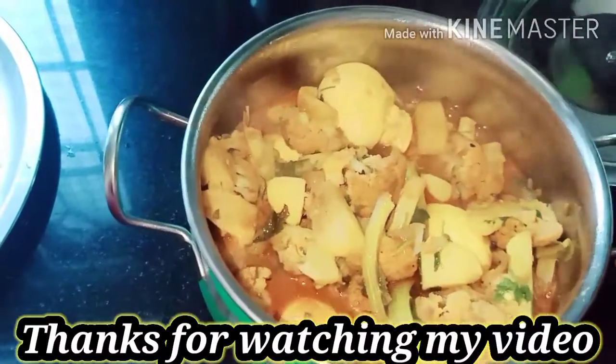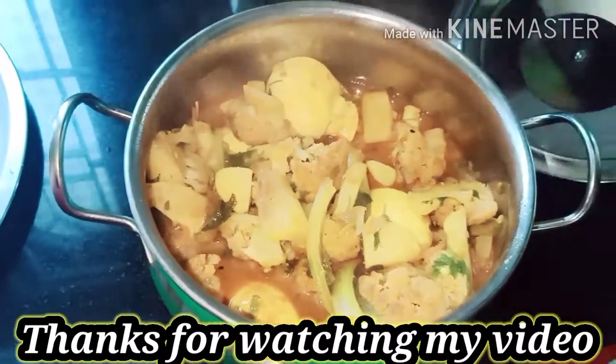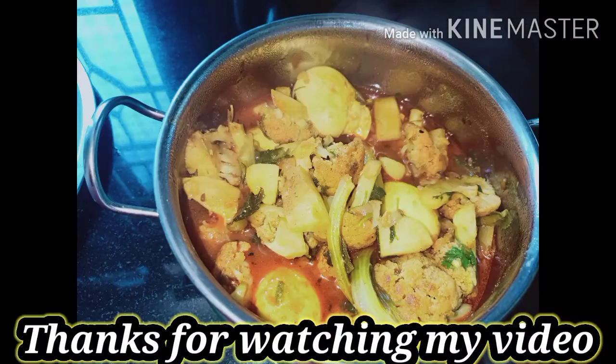If you like, share and subscribe. Please like, share and subscribe for more videos.